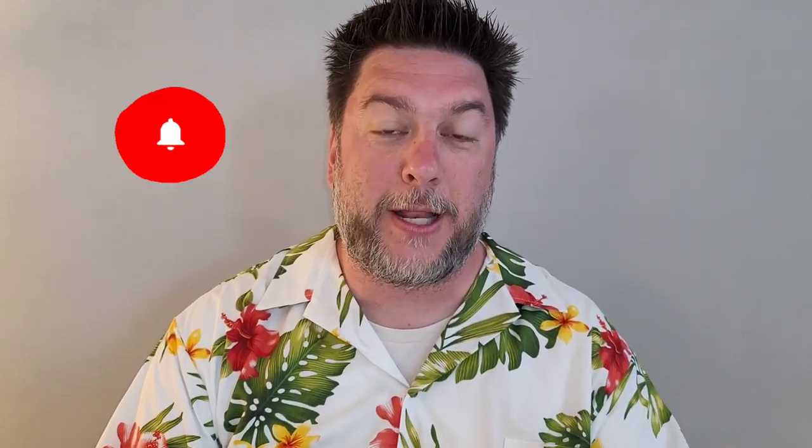This is Jeff with Jeff Reviews For You. My channel is dedicated to reviewing mostly As Seen On TV items. I look at some consumer gadgets, other household items, and once in a while I do a little DIY just because I like to. If that interests you, I would love it if you would subscribe to my channel and click the bell below so you're notified every time I release a video just like this one.